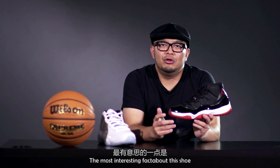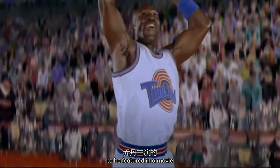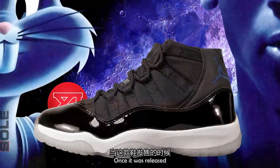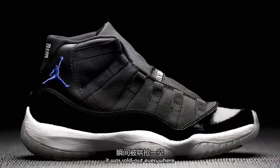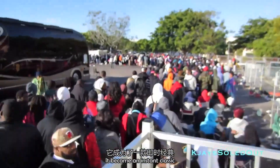The most interesting fact about this shoe is that it was the very first Air Jordan to be featured in a movie that Michael Jordan played in — it was called Space Jam. Once it was released, it was sold out everywhere. It was super popular; all the kids wanted it, and it became an instant classic.